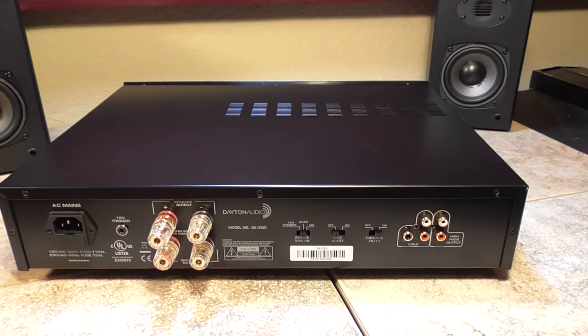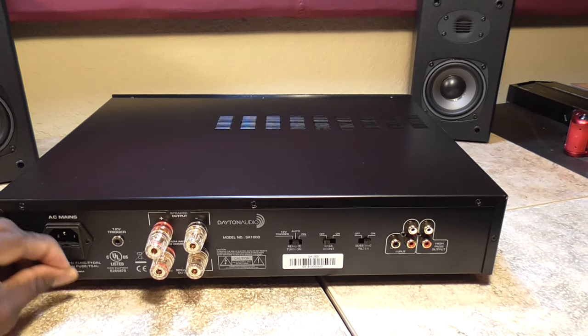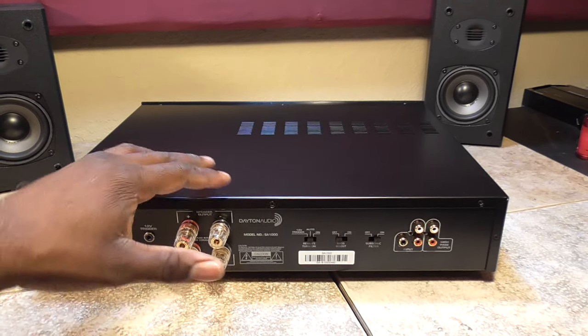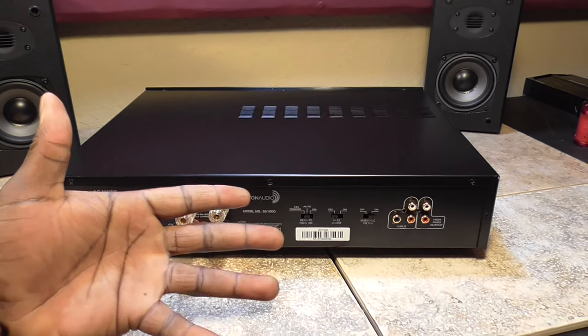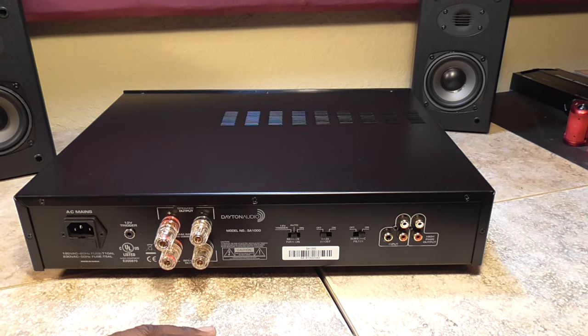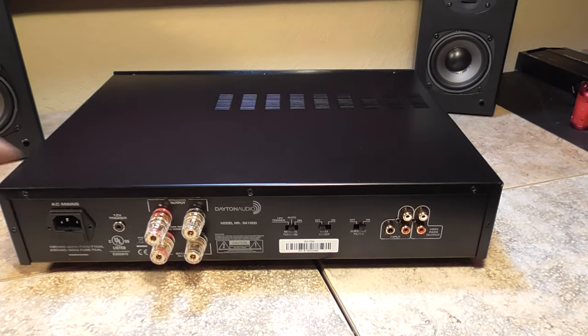That's it for right now. Please look forward to more videos on this amplifier because I will be bringing them to you. For all the new guys, please leave a thumbs up if you liked the video, feel free to subscribe, click the notification bell, and stay tuned for more videos like this. Until next time, it's your boy D and I'm out.